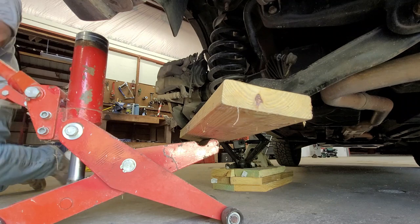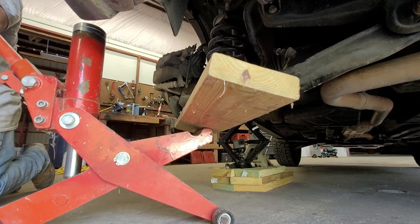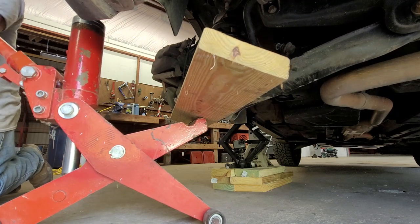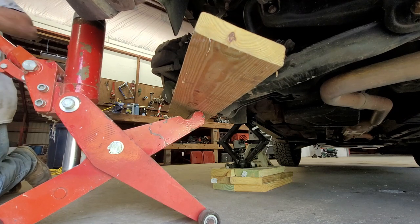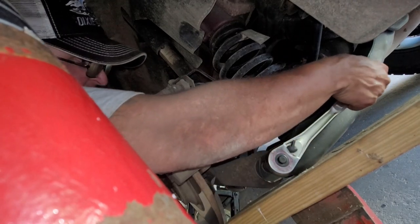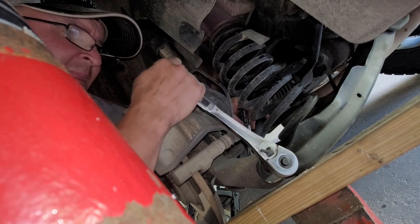Now we're ready to jack this thing up. Yeah, I know this jack looks a little bit sketchy - it's not the best jack for this, but what we're going to do is just jack this up with the board under it. We're going to compress that spring all the way up before we go ahead and start removing that knuckle bolt. Yeah, that sucker is tight.